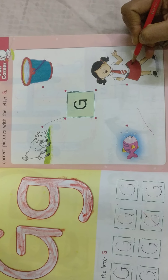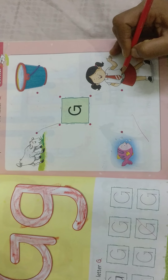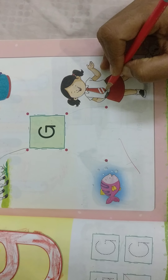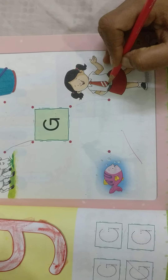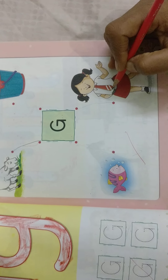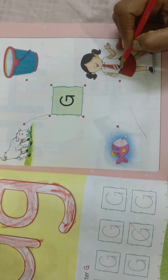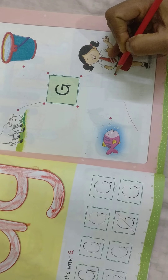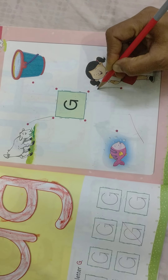There is a girl. G, g, g — girl. Girl starts with G sound. Girl, word starts with G sound. G also sounds G. Now it's matching. So we need to match like this.